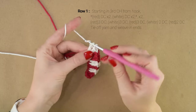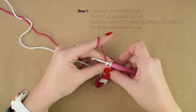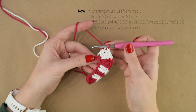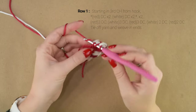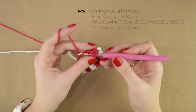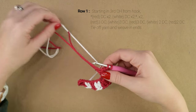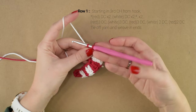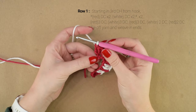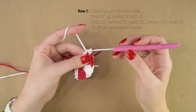On the last double crochet, we're going to change to red. So before doing that final pull-through on the 3rd double crochet, we're going to change to red. Then double crochet 3 into the next chain with our red. We're going to change to white on the 3rd double crochet. We only have 2 chains left, so in that next chain we're going to work 2 double crochets. On the 2nd double crochet, we're going to change to red.